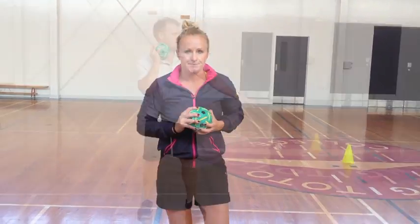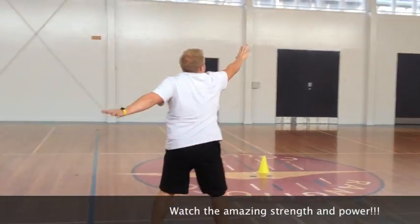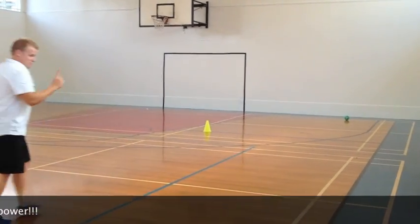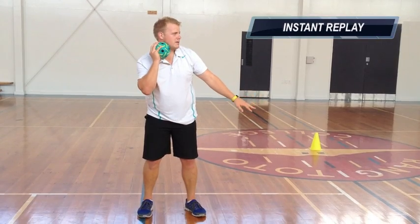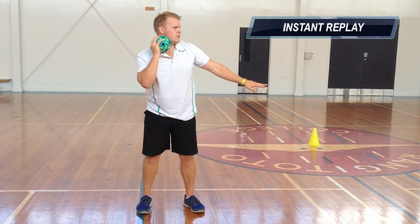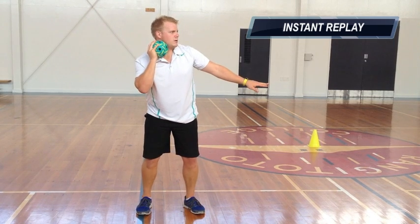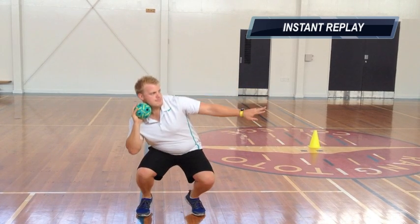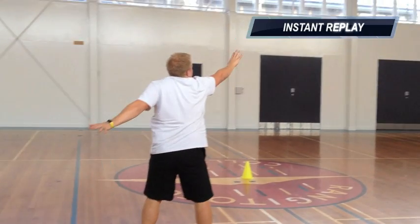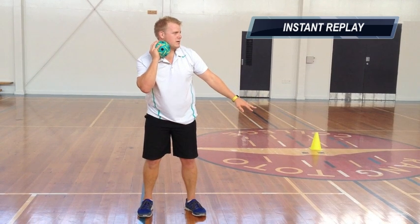Mr. Bullen is going to show you what I mean. As you can see in this instant replay, Mr. Bullen lowers himself downwards using his quadriceps and his gluteus maximus. This is in order to gain enough force to drive upwards through his core and then his deltoids, trapezius, biceps and triceps. This allows for a building of strength in order to throw the shot put as far as possible.